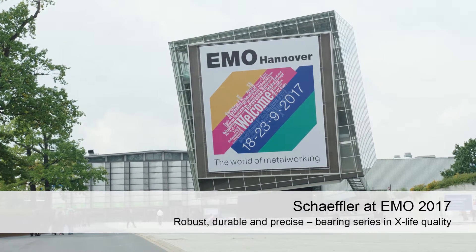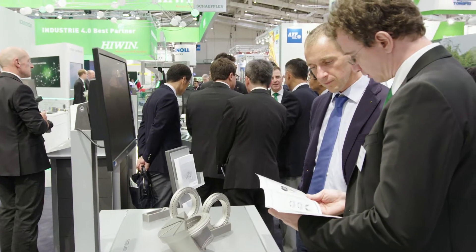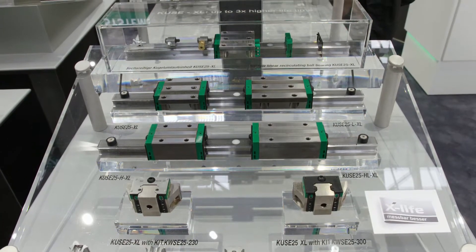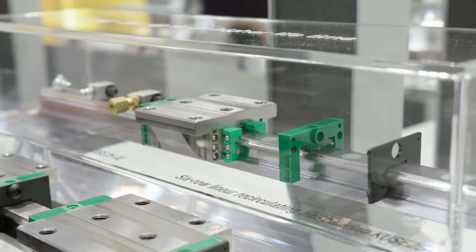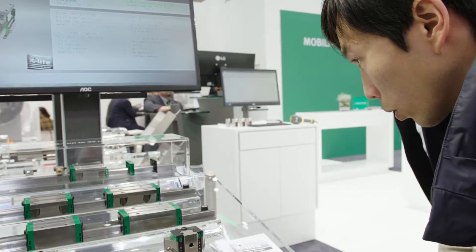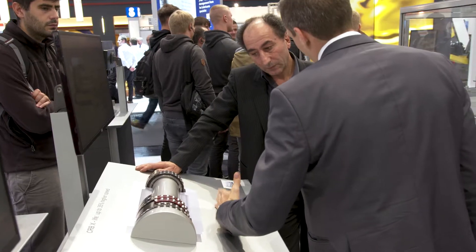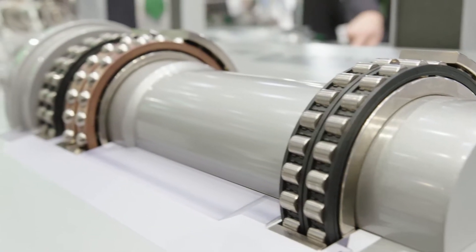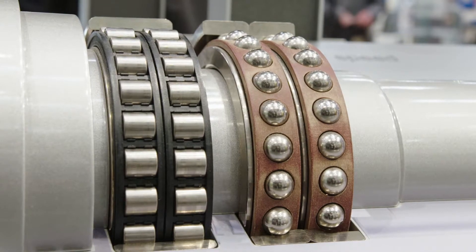At the 2017 EMO in Hanover, Schaeffler is presenting four new bearing series in X-Life quality. They combine higher speeds with a longer life and more precision. The INA KUSE X-Life 6-row ball monorail system provides an impressive demonstration of the huge advances in development that are possible even for well-established products. FAG's high-precision cylindrical roller bearings from the N10 and NN30 series are also part of the X-Life family.